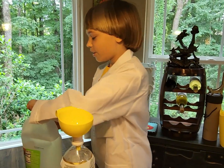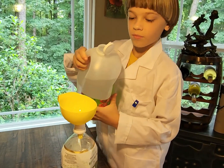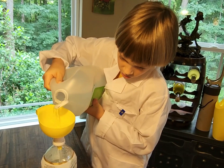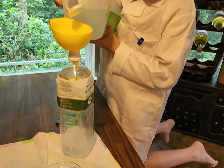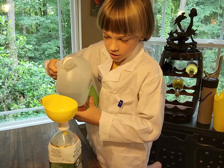Let's go ahead and put the vinegar in — just a little. That should be enough.